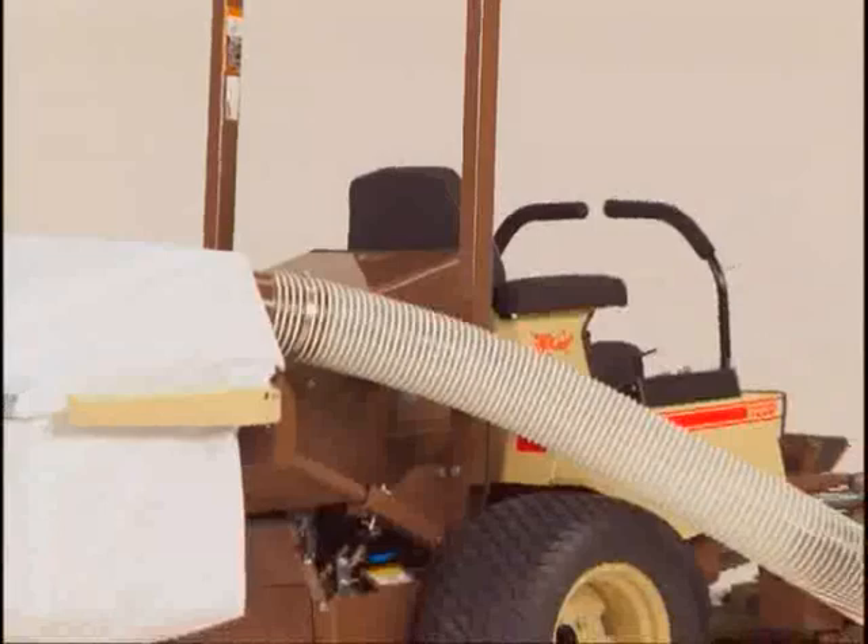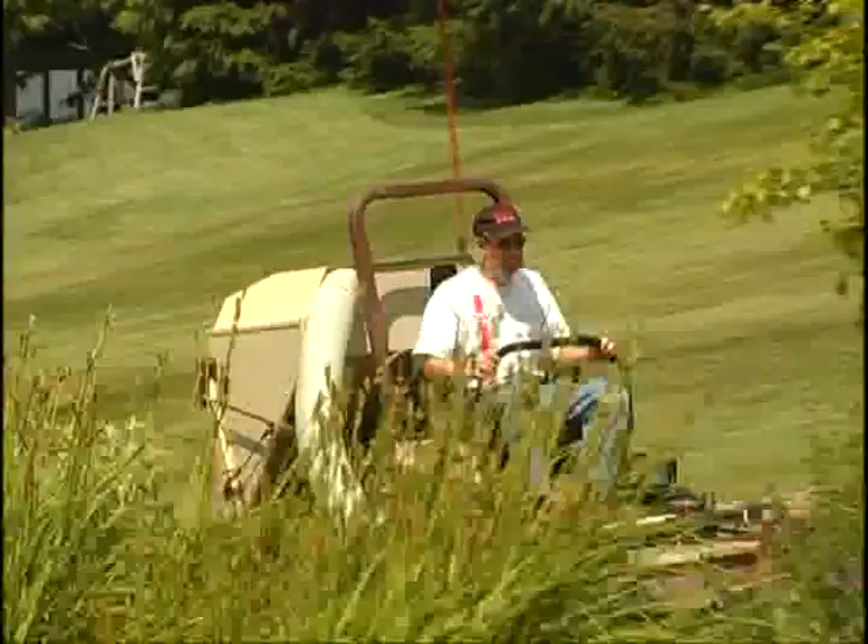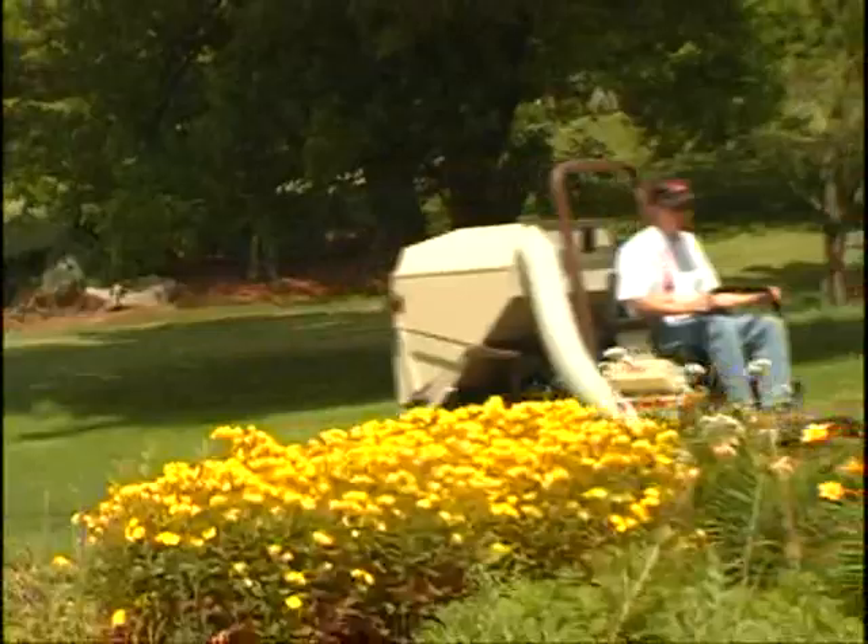Grasshopper offers a choice of rear collectors. Two- or three-bag cloth collectors pack a full four cubic feet in each bag. Metal hoppers, available in 12-, 15-, and 25-cubic-foot models, offer even greater capacity for large acreage applications.